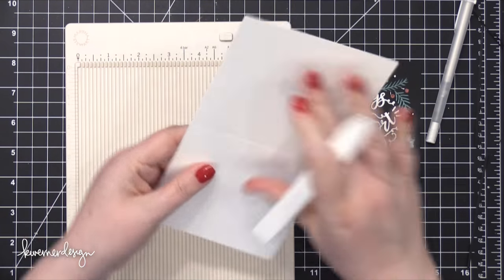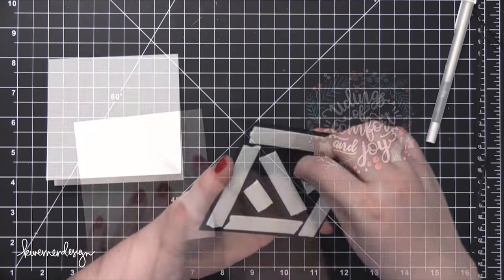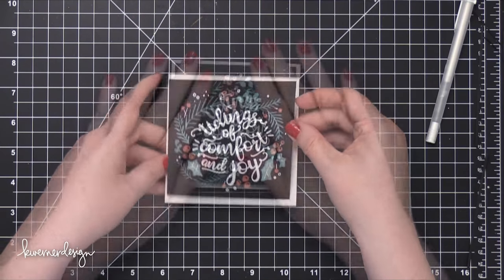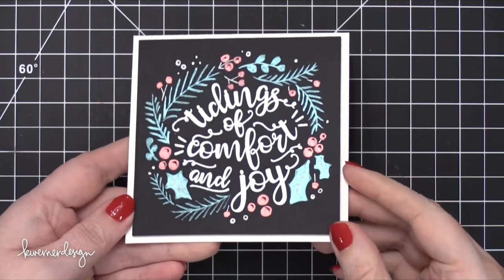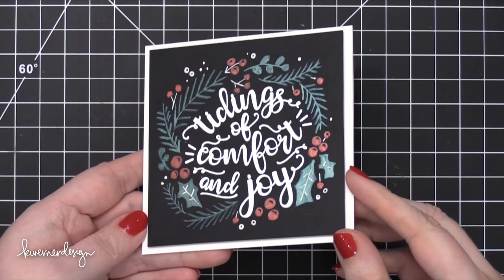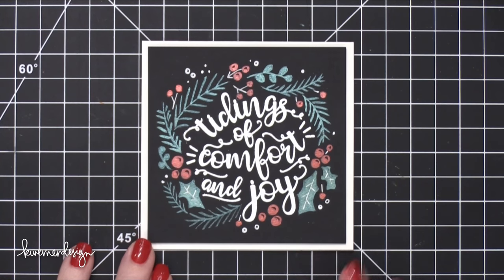My card base is made out of some Neenah Solar White card stock in the 110 pound version, and I've squared that at four and a quarter to create a square card, then adhered this piece down onto the card. As the card is tipped in light, you can see the metallic shimmer of all of those paints. It's a really subtle way to add a little bit of shine to your cards, and I think it's really pretty.